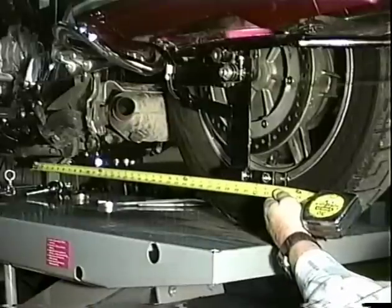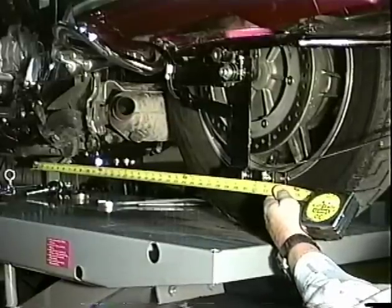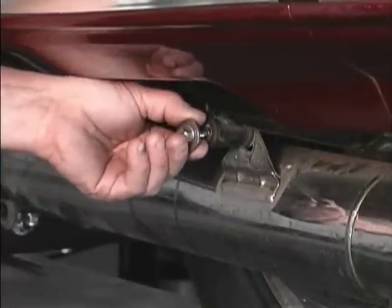Now, measure from the center of the main bolt shaft on the belly bracket to the center of the rear motorcycle tire and adjust so both sides measure the same. Now, reinstall the rear muffler hanger bolts.